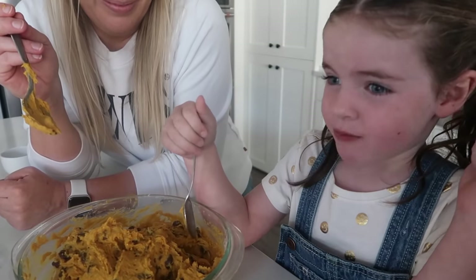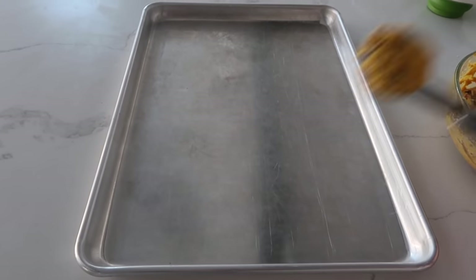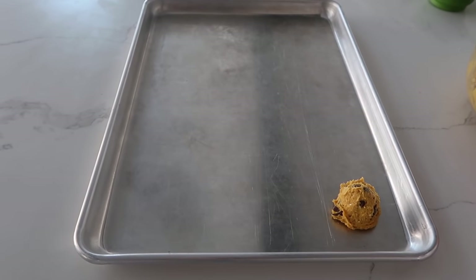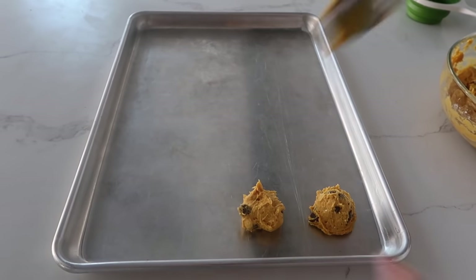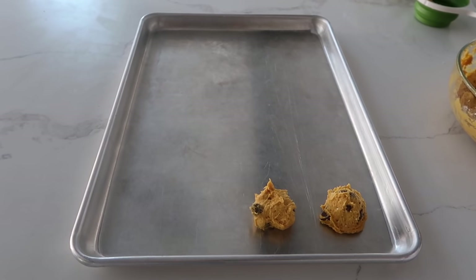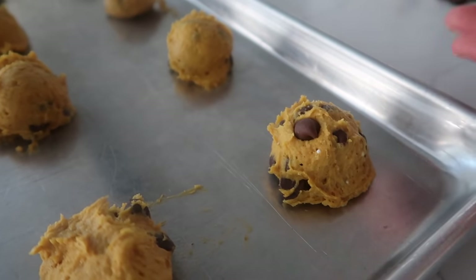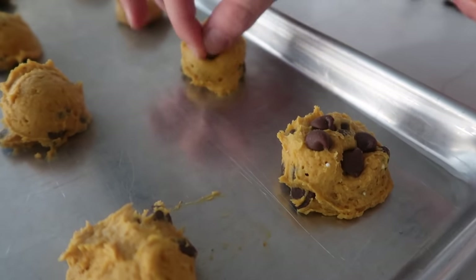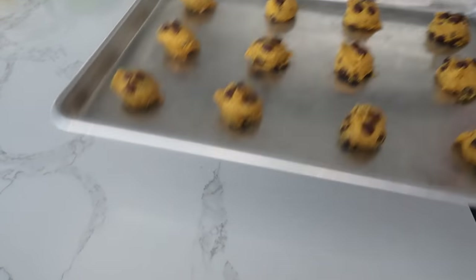My secret with these cookies is to use a cookie scoop — it makes your life so much easier. If you don't have one, just scoop with a spoon and put it in a blob. When giving cookies away, I put a few extra chocolate chips on top to make them look better. Bake at 350 degrees for about eight minutes.